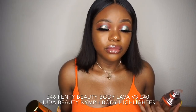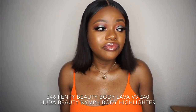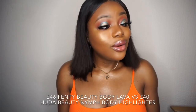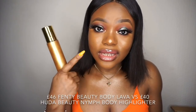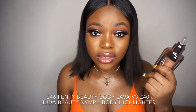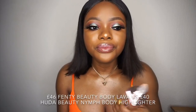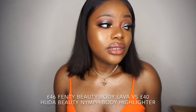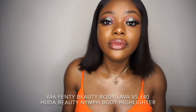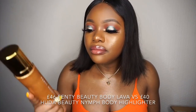Now that I've applied the Fenty Beauty body lava, I would say the two products are very similar — they are both used for the body. I also use the Fenty Beauty for my face underneath my foundation, the same way I use the Huda Beauty underneath my foundation. They can both be used in the same similar ways, all over your body.